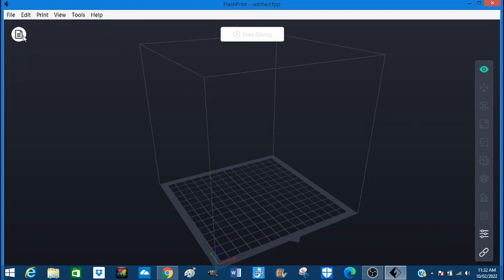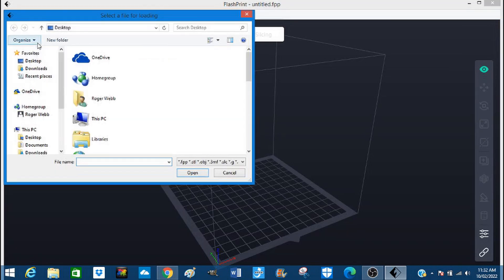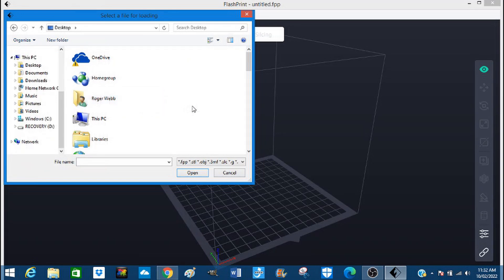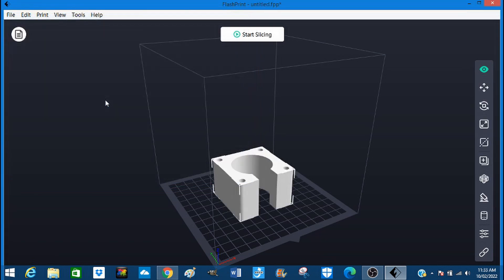The first thing we do is go to File, load file, Desktop — there it is. Double click and it's in.